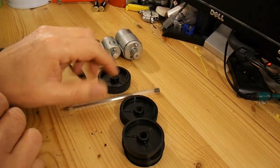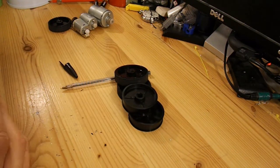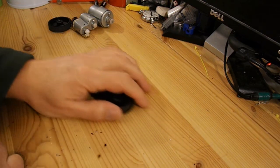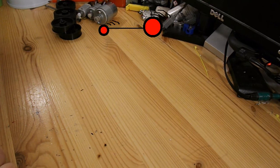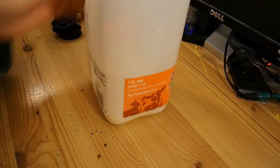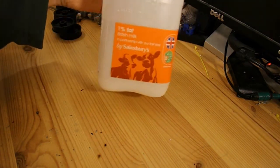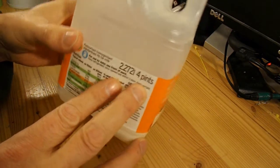So that's today's little project - nothing to do with electric motors, just a very quick, very simple rubber band powered car. And for a chassis, I'm going to use a milk bottle - it's the four pints, 2.2 litre size.